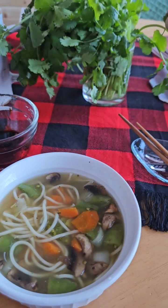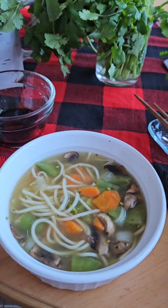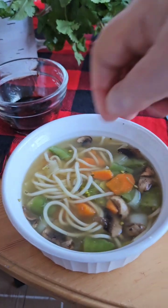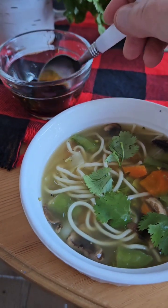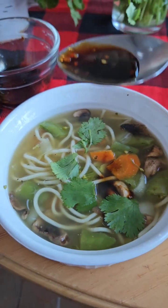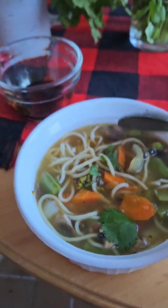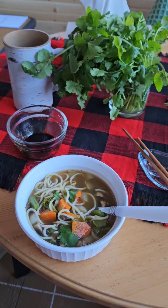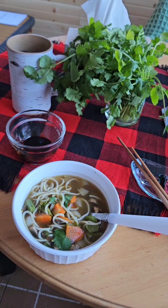I'm just going to top my soup off with a wee bit of cilantro or coriander, whatever you want to call it — it's the same plant. And I also made a little extra flavoring with, you guessed it, red pepper jelly. I'm going to enjoy my soup, and I hope you're keeping warm and enjoying your day as well. Thanks so much for joining me. Bon appétit, everyone!